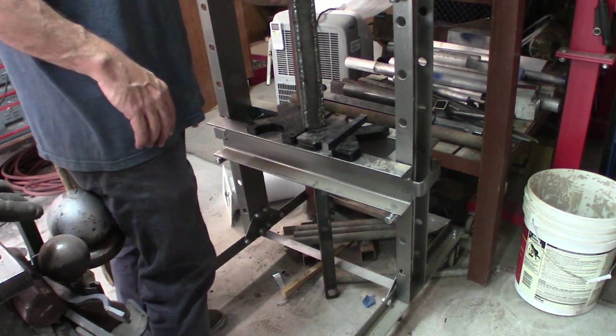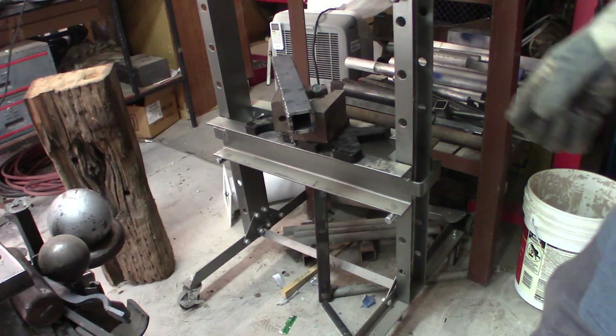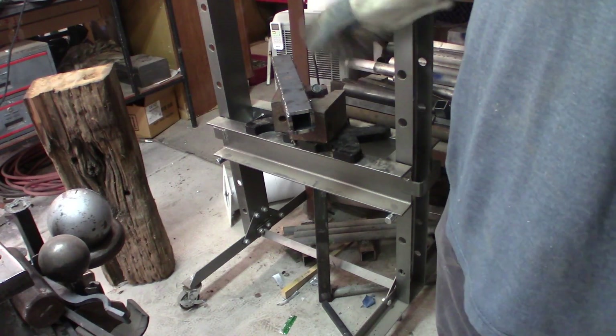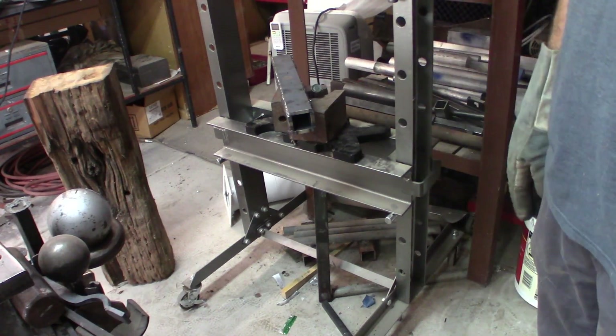I'm pretty sure it's going to come out the rest of the way fairly easily. I was setting up for one last push — I was putting this old broken main bearing up here and it actually just fell out. So we were close enough.